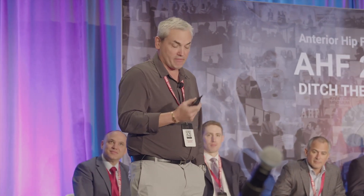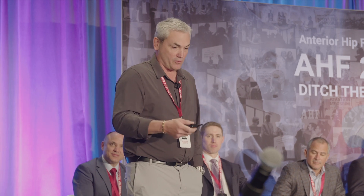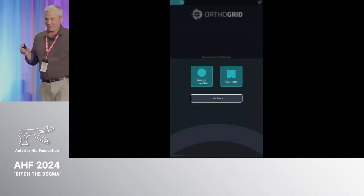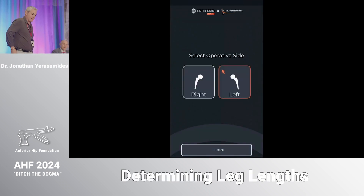I was kind of forced into technology because that paper wasn't being made anymore, so I finally joined the 21st century and started using some of these cool technological devices — seeing numbers and all that. It looked pretty good. I then worked with OrthoGrid on an overlay program because I basically wanted to have a computer do the same thing I was doing manually.